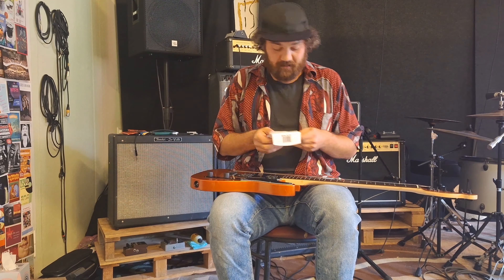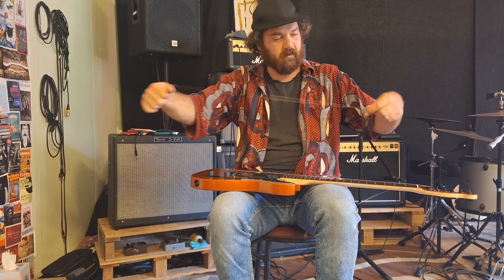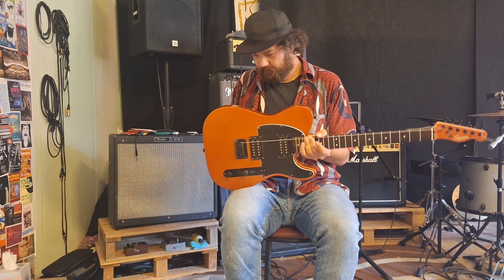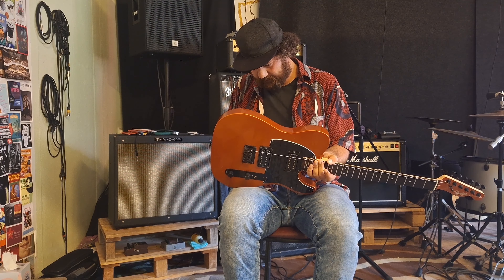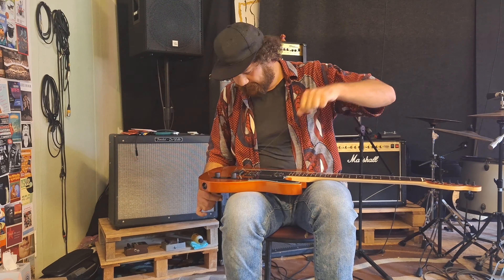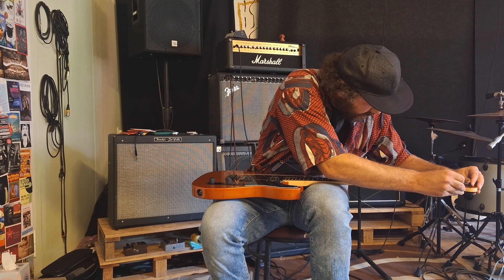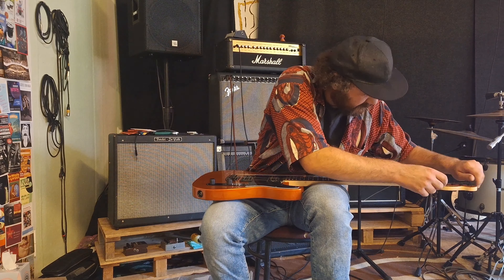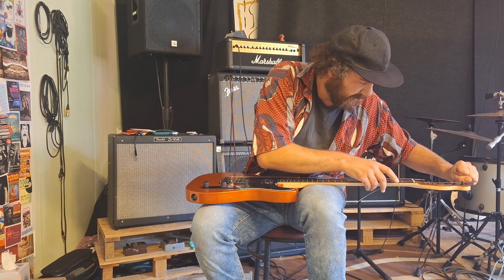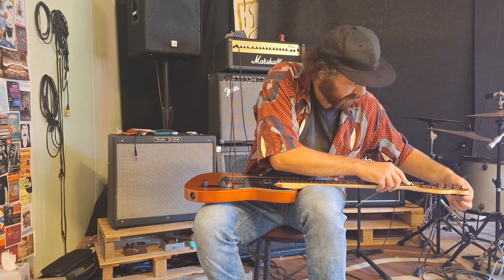I always tend to do the lowest string, then the highest, then the second lowest, second highest, and so on. You can do from low to high or from high to low — I don't know if it makes any difference. One thing with the Telecaster you have to take care about is that for the E, B, and G string, you have this little retainer here where you have to bend the string in. Like before, I stretch the string, put my finger on, and then do a tune.